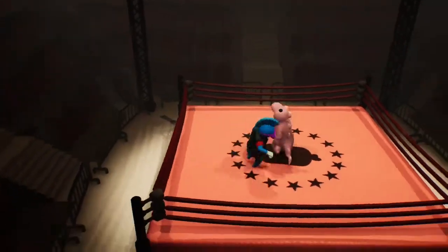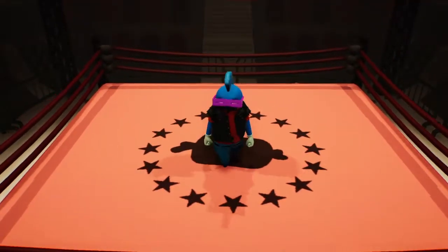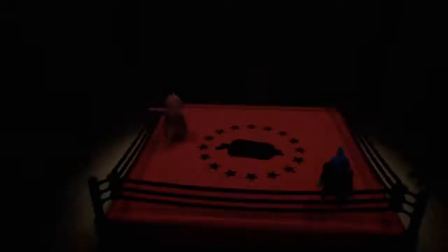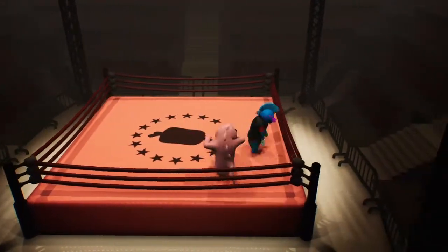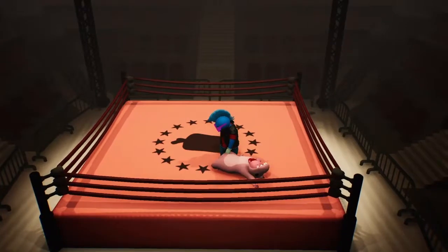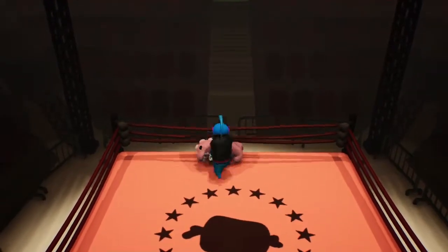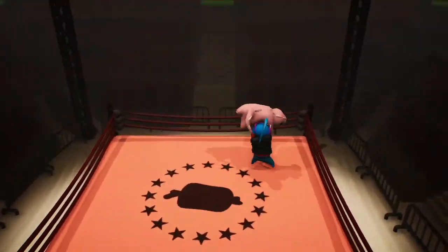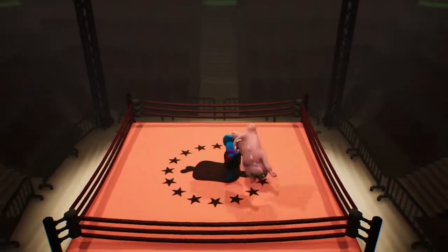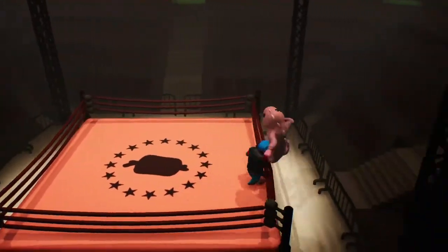You gotta stop running, you gotta fight. There we go, all right. Don't forget L1 and R1 to punch. And then when somebody's down like you are right now — all right so when somebody's down, you put both arms out by hitting left and right bumpers at the same time, and then you hit triangle while holding those bumpers down to lift somebody up. And now you're going off, yeah!